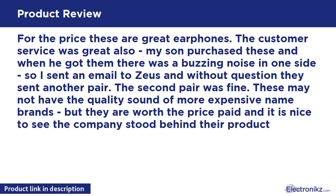For the price, these are great earphones. The customer service was great also — my son purchased these and when he got them there was a buzzing noise in one side, so I sent an email to Zeus and without question they sent another pair. The second pair was fine. These may not have the quality sound of more expensive name brands, but they are worth the price paid, and it is nice to see the company stood behind their product.